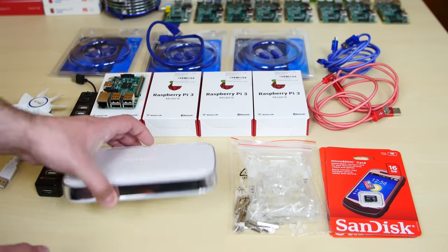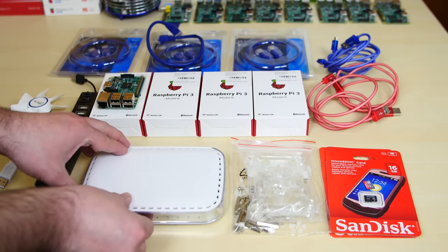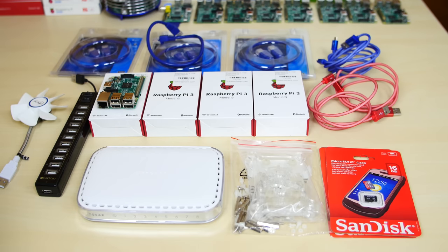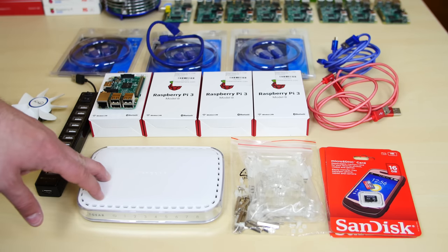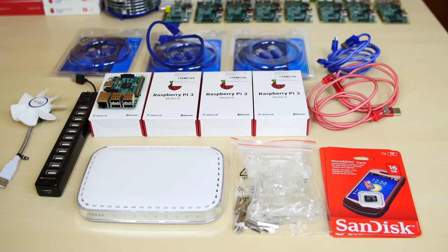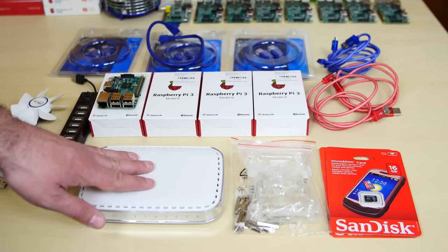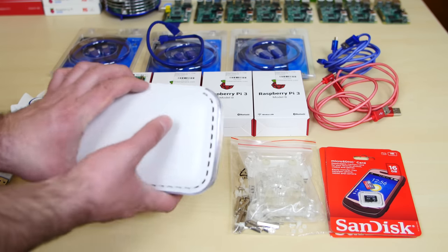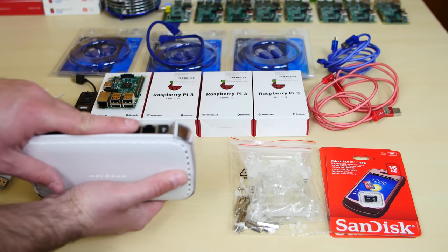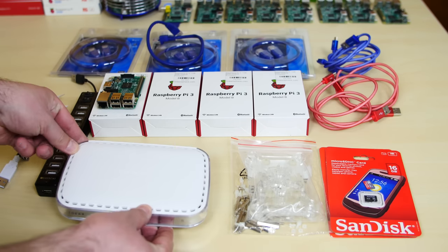You will need a switch. I recommend this Netgear switch here — I'll leave a link to this switch in the description. This is the same switch I used for my previous cluster computer video series where I created a cluster out of Raspberry Pi B Pluses. You need this so you can connect all the Raspberry Pis to your network, and that's how they speak to each other. This switch supports up to seven ports, and one of those ports you'll need to connect to your network, so you can connect up to seven Raspberry Pis using this one Netgear switch.